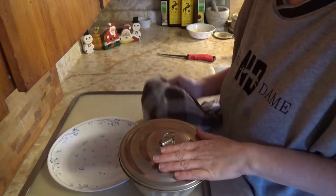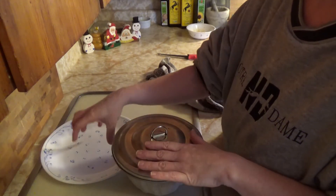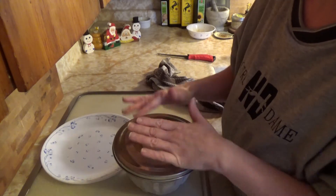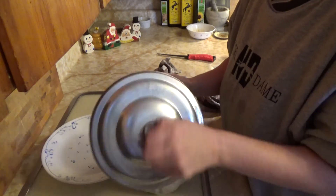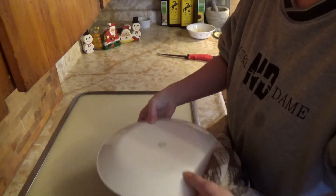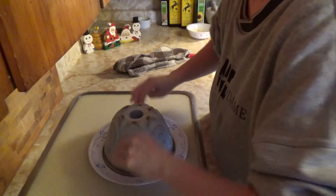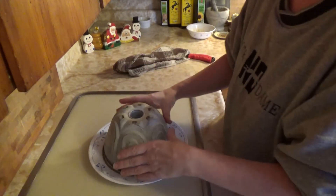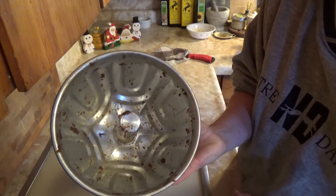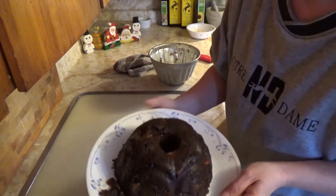I have the Christmas pudding ready to turn out on the plate. Unfortunately my battery died just as I was about to film the turnout, which meant the pudding went cold and I had to reheat it, because I knew it wouldn't come out once cold. So hopefully this will go well — and if not, everyone will see it go wrong. We put the plate on top, turn it over, give it a few bangs just to make sure, and as you can see it's come out nice and clean — it couldn't have come out any better.